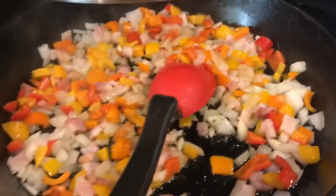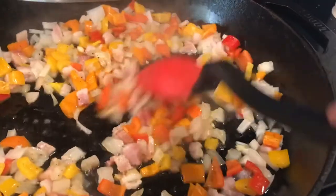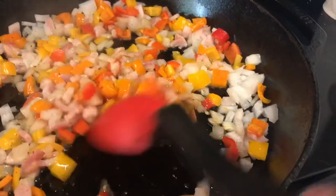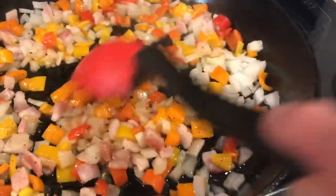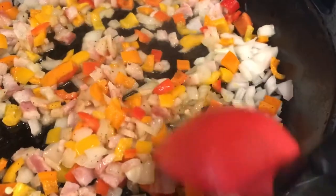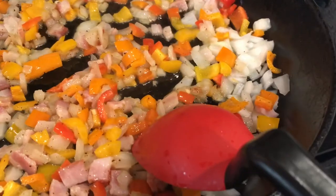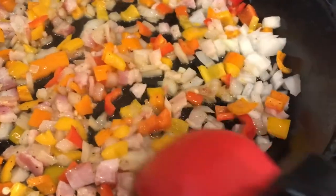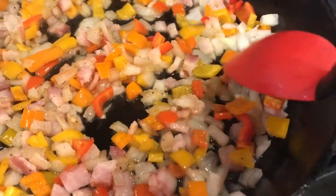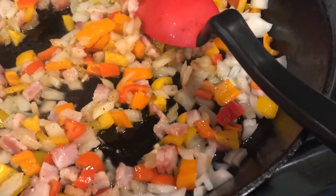In my cast iron skillet, I'm sautéing onions and peppers and some bacon — about three pieces of chopped up thick bacon. Because those meats don't have hardly any fat at all in them, the deer meat and the elk, so I'm adding the bacon. And I'm going to throw in some minced garlic and both of the meats. I'll bring you back once the meat is browned and the bacon is browned.